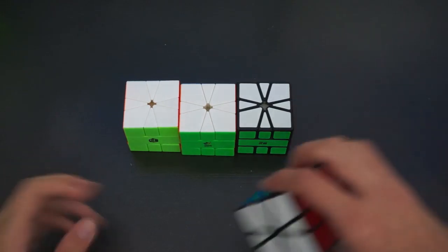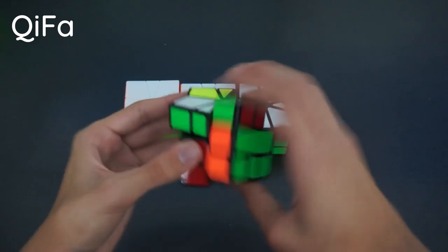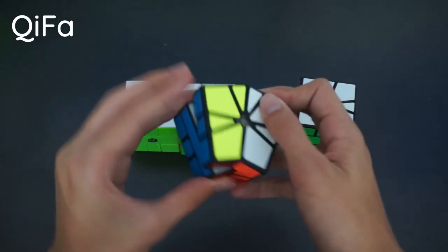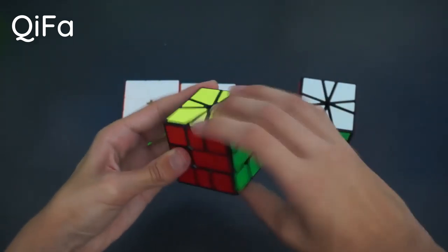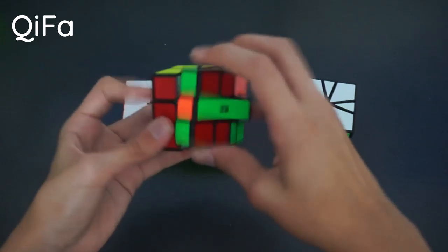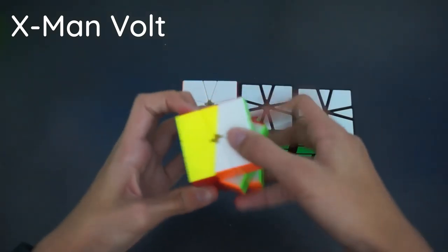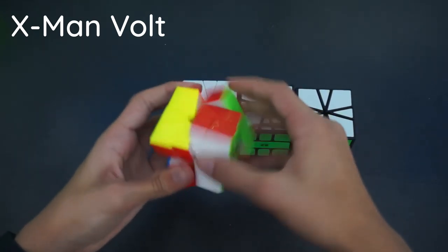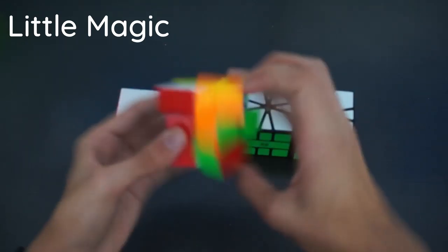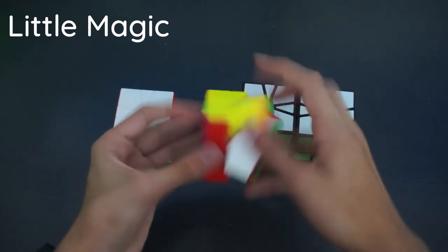Here we have our Square-1s. Starting with what I believe is the YJ Guanlong Square-1 — very catchy, can't corner cut well, just very annoying and slow. It was my first Square-1. Next is the QiYi Square-1, which is actually a really nice Square-1 — sort of smooth, turns really nicely, and I really like the feel and internals. Here we have the X-Men Volt Square-1, my backup main, which was my main for quite a bit but turns a bit slow which is why I switched. That's why I got the Yushin Little Magic Square-1 — incredibly fluid and smooth. You can turn really fast and it stays fluid. Really enjoyable to turn.